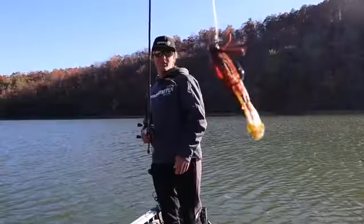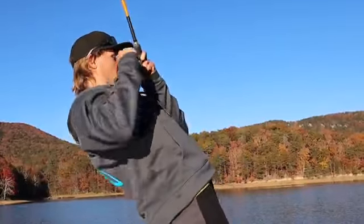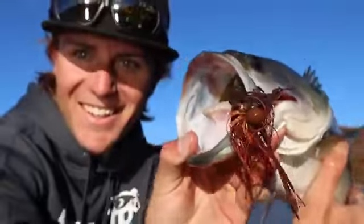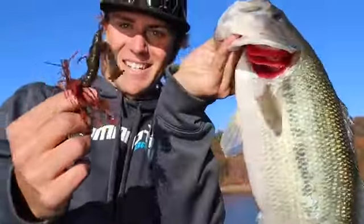It skips really well, it holds really well, so this is really a four-wheel-drive crawfish lure that you can throw in the nastiest stuff or all the way out in open water. It's incredibly versatile, and you're going to want to put some in your tackle box. Check it out — the new 4-inch Yamacraw from Yamamoto Baits.